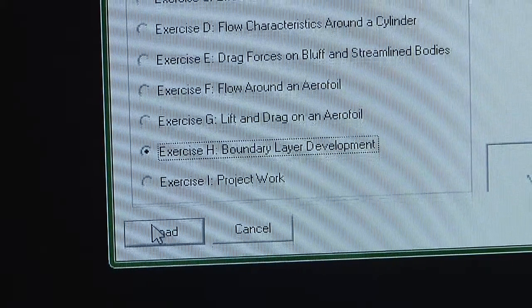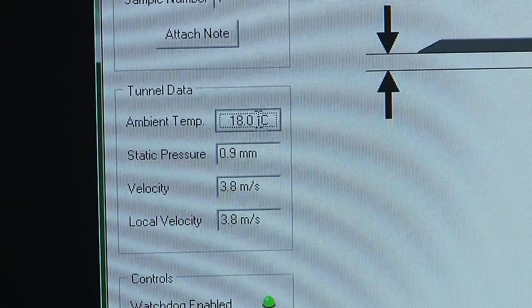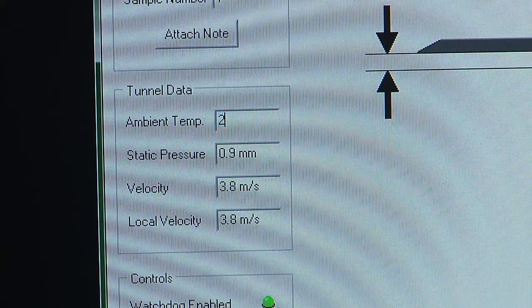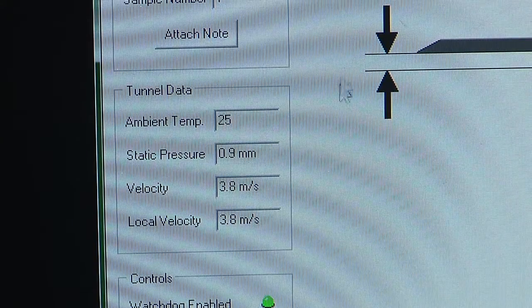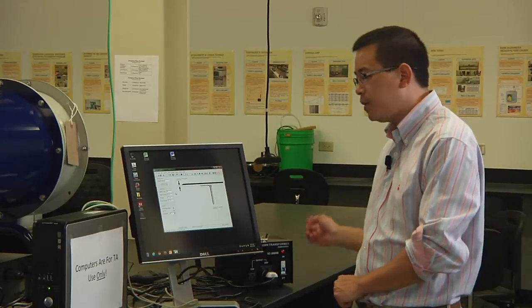Choose exercise edge and click on load. Remember to change the temperature value from 18 degrees to 25 degrees Celsius. You will see the watchdog enabled, which means the entire setup is ready to use.